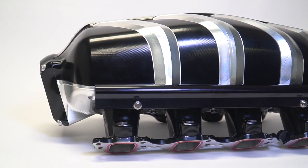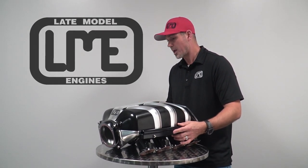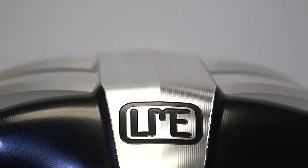This intake manifold outperforms our standard LT billet manifold by about 10 horsepower, naturally aspirated. That's due to the longer runner and larger plenum.